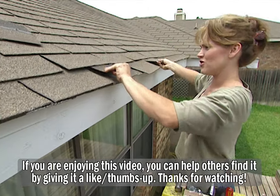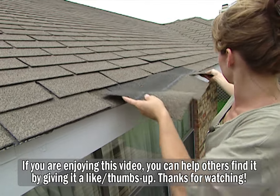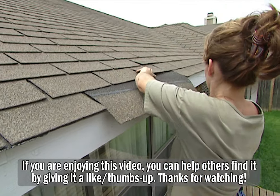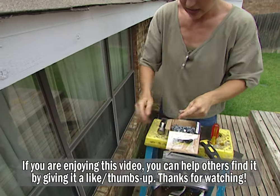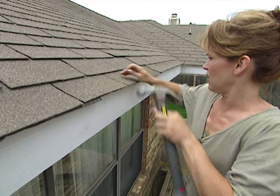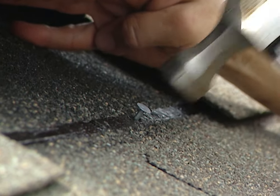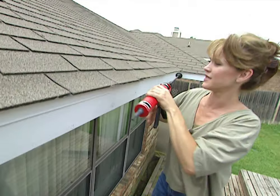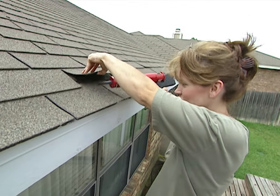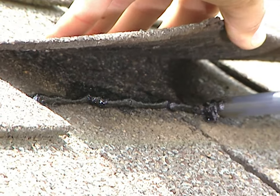With the staples gone I can remove this old shingle and slide this new one into place. This time I'm using galvanized roofing nails to attach this. You'll want to put these in that tar strip that I was showing you earlier. To finish up this part of the job, I'm using some roofing cement to reseal these shingles that I loosened in the beginning. I'll put a line of this across the tar strip and I'm done.